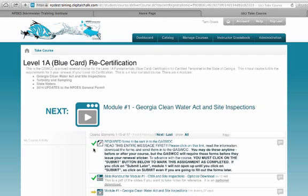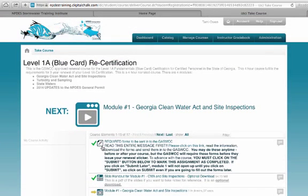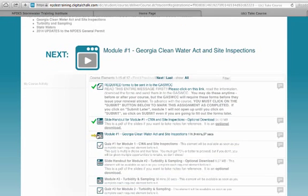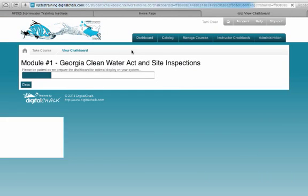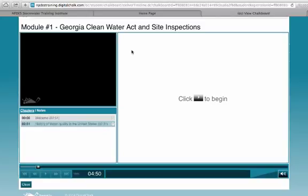All my assignments are going to be shown right here down the list — it's just an easy thing. The assignment I'm working on appears right here, so I can either click here or go down to where this yellow arrow is, which indicates the next module I'm working on. I can click either one and it takes me to the same spot. It loads up and you can start your course.